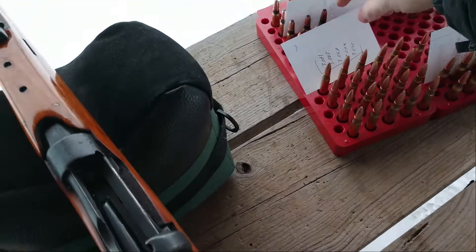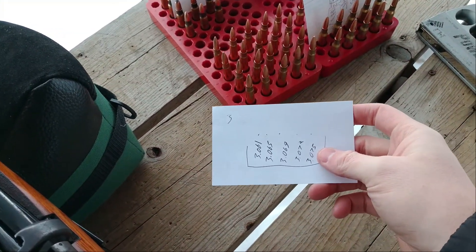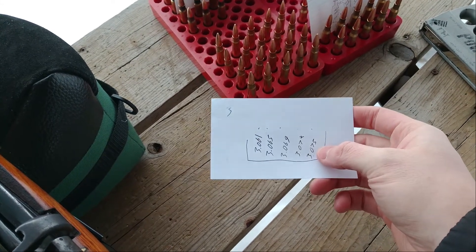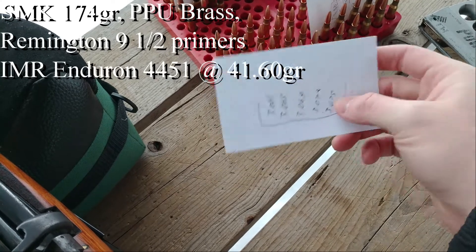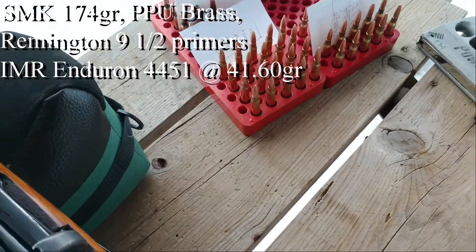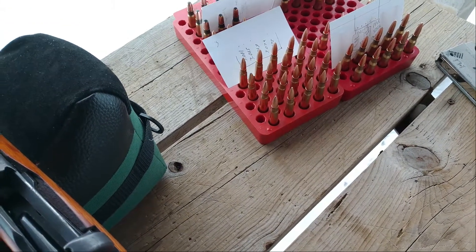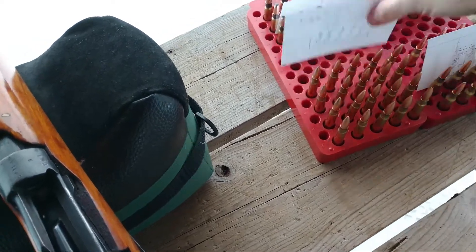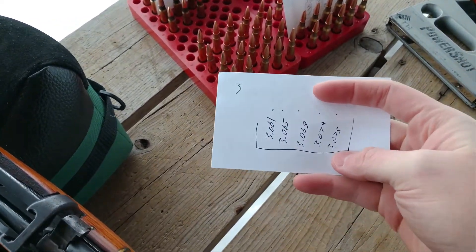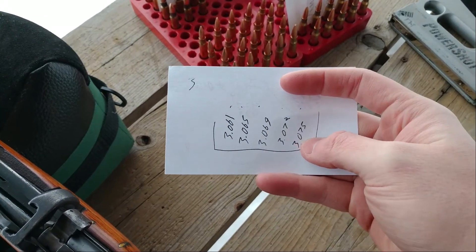I have my Lee Enfield out here, my Number One Mark III, and what we're going to be doing today is testing our Vitivori powder. I actually want to do some seating depth tests because this is a more accurate, reliable gun - this will showcase how seating depth can affect the size of your groups. I don't have a micrometer seating die so I had to use my Lee die.